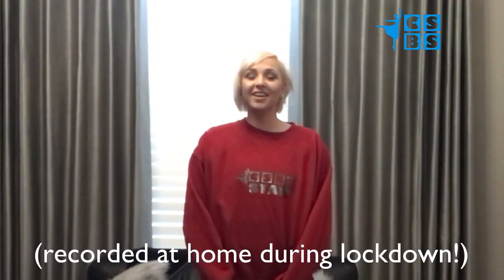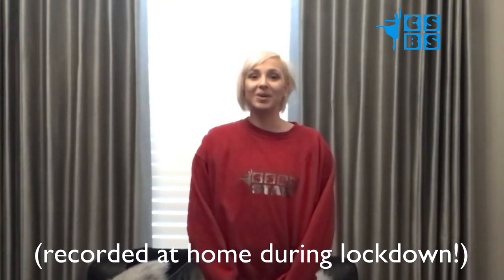Hi everyone, it's Claire here from Central Scotland Ballet School. Tonight I'm going to be taking you through a short commercial combination to Jo Corrie's Lonely. Don't worry if you haven't done commercial before — I'm going to take you through step by step and the movements are all based on basic jazz lines.